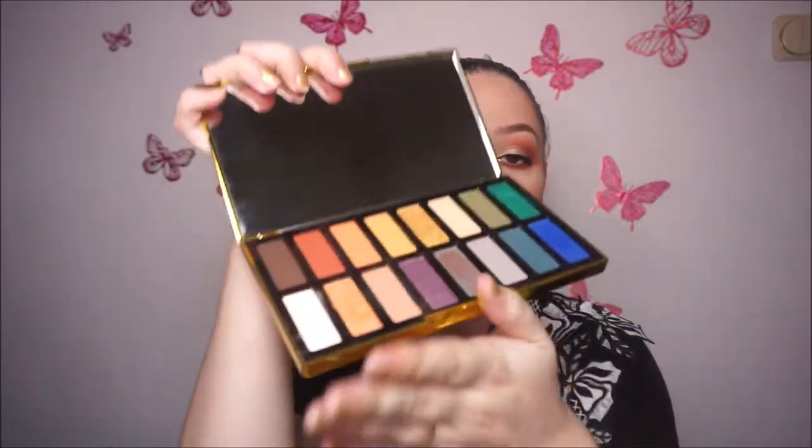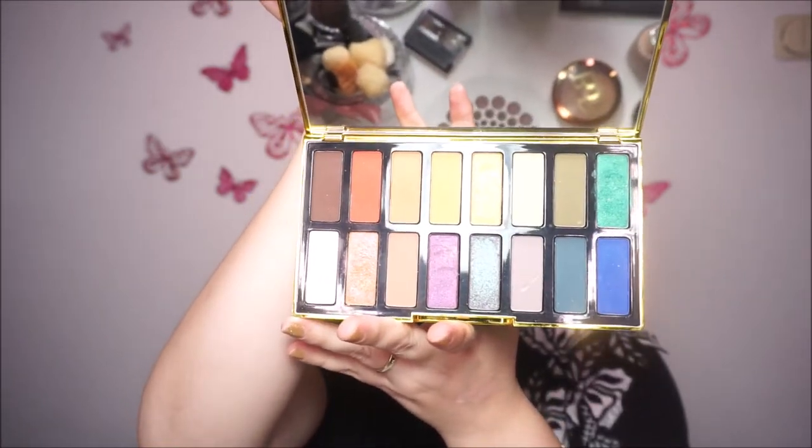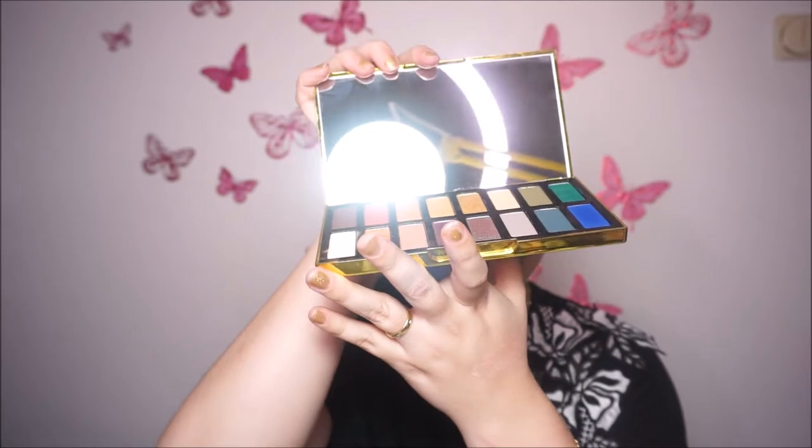Next I have this palette from Kat Von D — it's the 10th Anniversary eyeshadow palette. I really like this one. I think it's one of my favorites. This is how it looks like inside — it's amazing. I think it's one of her best eyeshadows. I tested so many of her eyeshadows in Sephora and this is the only one that really impressed me. The formula for the eyeshadows is great.